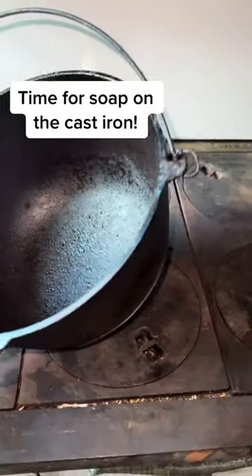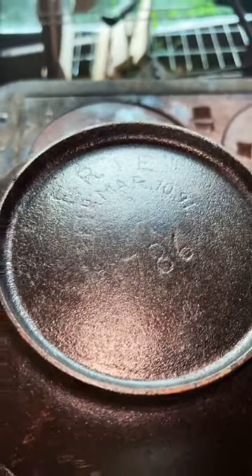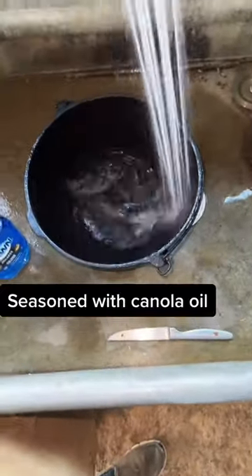My neighbors have an antique cast iron kettle that I offered to refinish for them. It was quite rusty, so I put it in the electrolysis tank and removed all the rust, and I seasoned it three times inside the oven of my cook stove when I was making dinners.